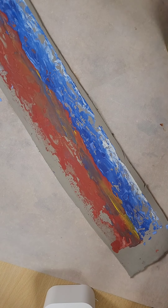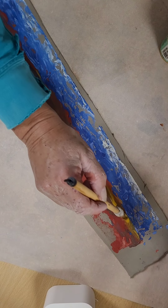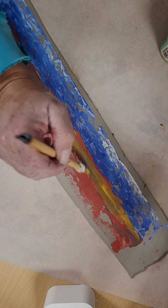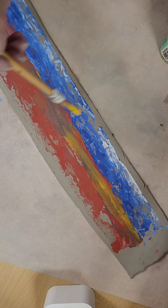I want to have like a sunset and ocean, so I decided to paint some yellow on it to give it the sunset theme — a line underneath it.